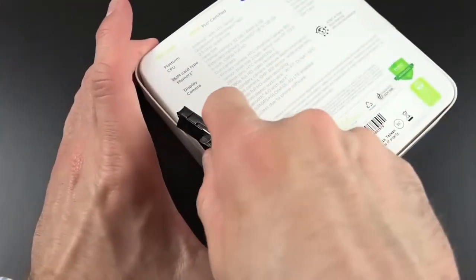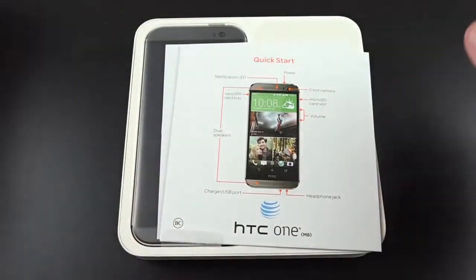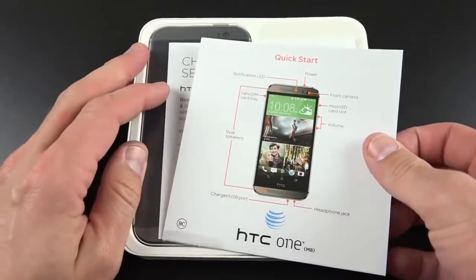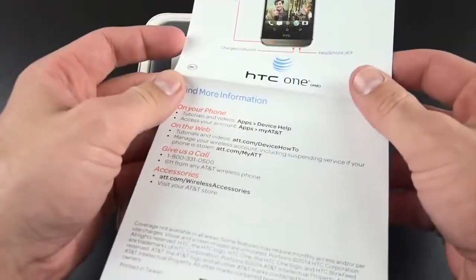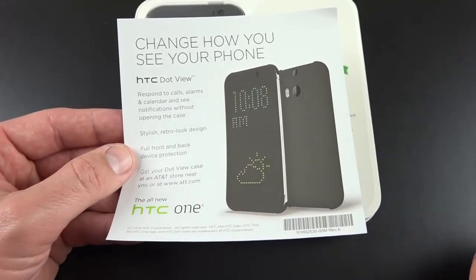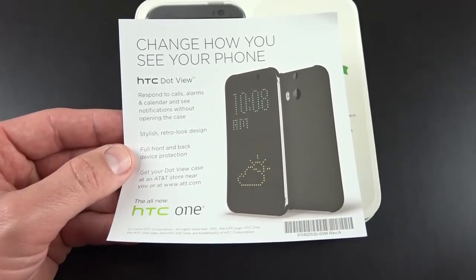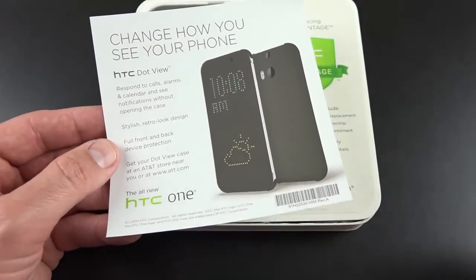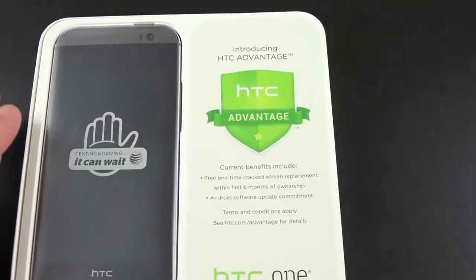I'm just going to cut these seals on either side. I have the AT&T version, so I have some specific features aimed at AT&T customers. Printed on the inside of the box we have a quick start guide — it looks like it's stuck to the plastic here. It tells us about the sensors, buttons, and where the nano SIM tray is. The HTC Dot View Cover is an accessory sold separately for $50 — a hard shell that snaps onto the back with a flip cover featuring perforations that take advantage of a software feature producing a dot matrix effect with useful information.